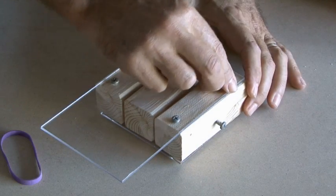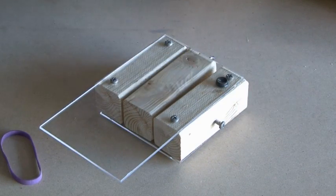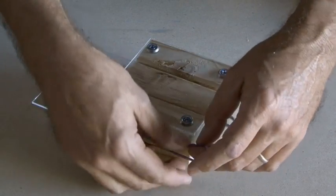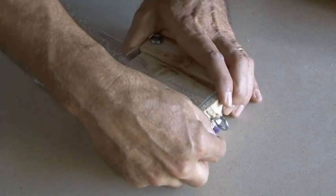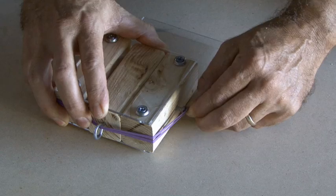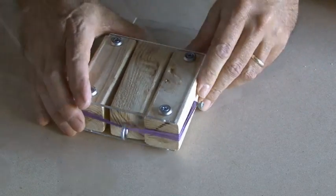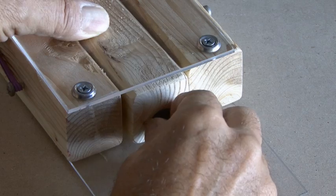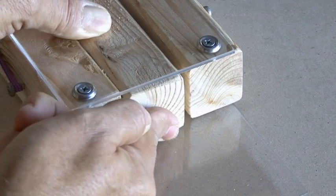To protect the surface that you might be using the minicar launcher on, use little rubber feet on the bottom and stick those close to the screws. Put the center block in place, and now our final step is to put a rubber band around one screw, through the eye screw, and then loop it over the other screw on the other side. I also added a little stick-on foam dot on the launcher end just to protect the bumper of my precious little car.